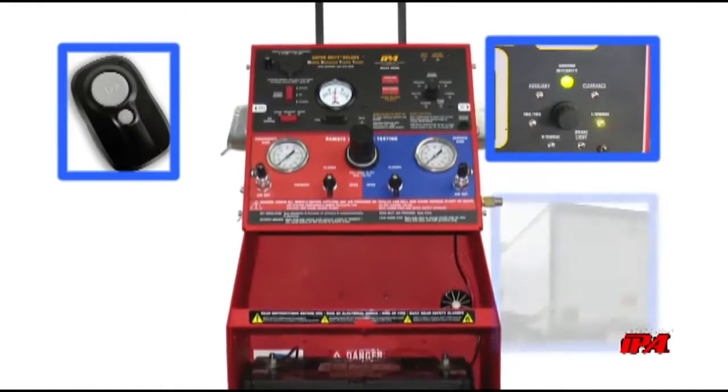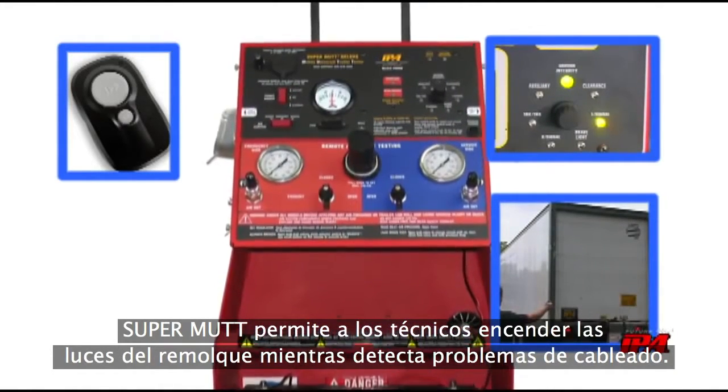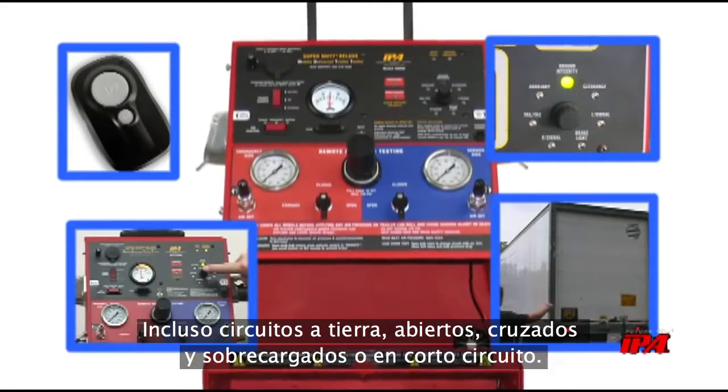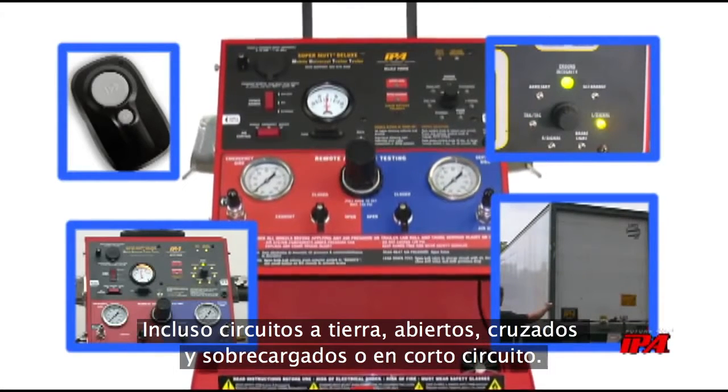In terms of the electrical system, the SuperMUT will allow technicians to power trailer lighting while detecting any wiring issues, including poor grounds, open, crossed, as well as overloaded or shorted circuits.